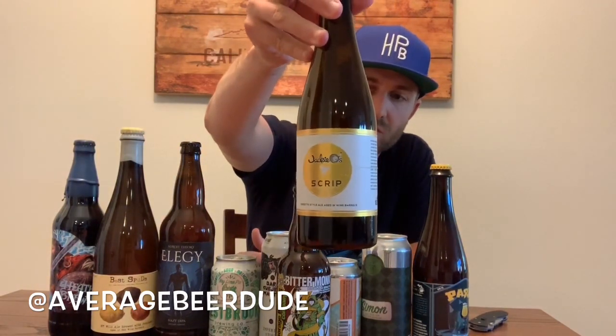We also have Bitter Monk, a Belgian-style double IPA — it's got Brett, Mosaic dry hop — from Anchorage Brewing up in Alaska. And last but not least, a brewery I've always wanted to try: Jackie O's. This is called Script, it's a Grisette aged in Asian wine barrels. Super cool.